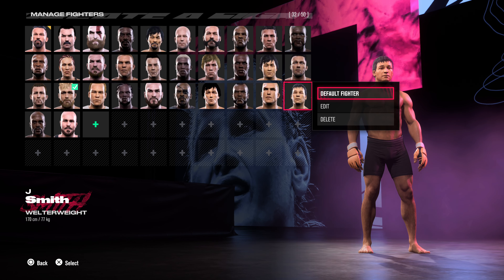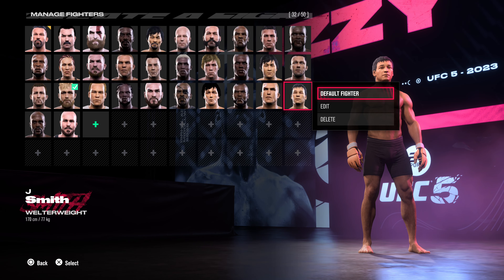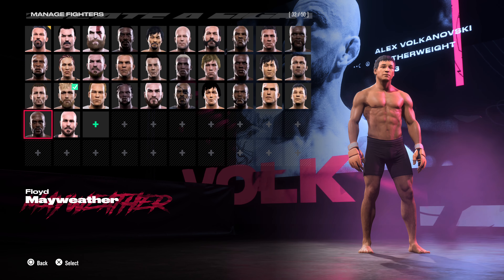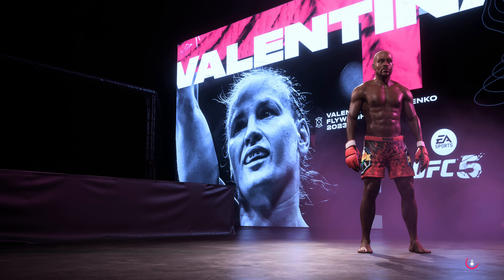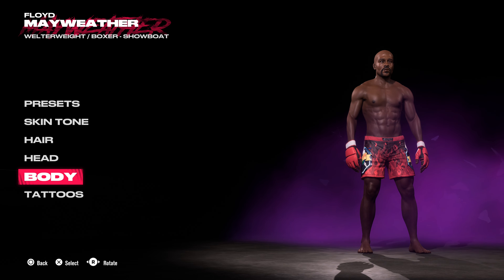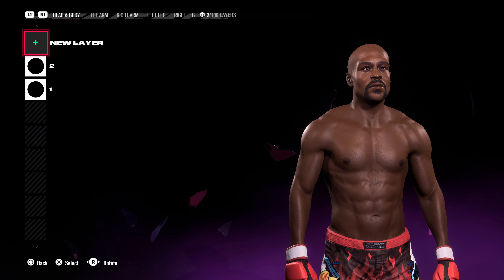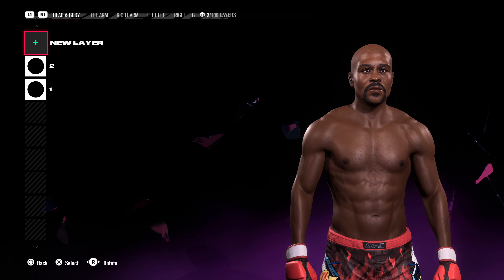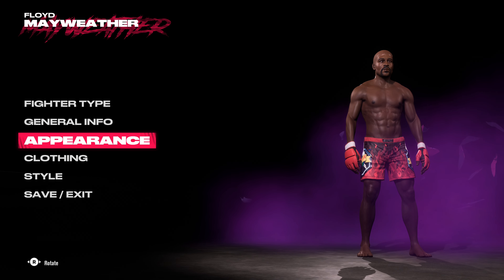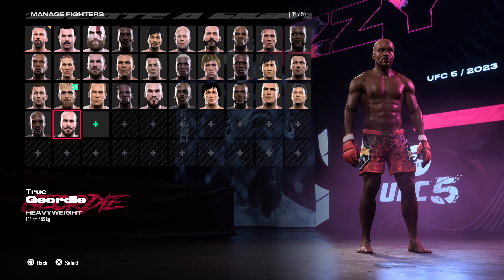Ivan Drago — those are the only decent red shots you can put on him. Bruce Lee — I've not even done anything with the face but I might work on that one, I might not. It's not an easy one to do, it's like Donnie Yen — not easy. That last one — that's my interpretation of Floyd Mayweather. I think I've done his eyes a bit close together; I'm going to work on that one some more. Once I'm happy with it I'll bring the CAF formula out.